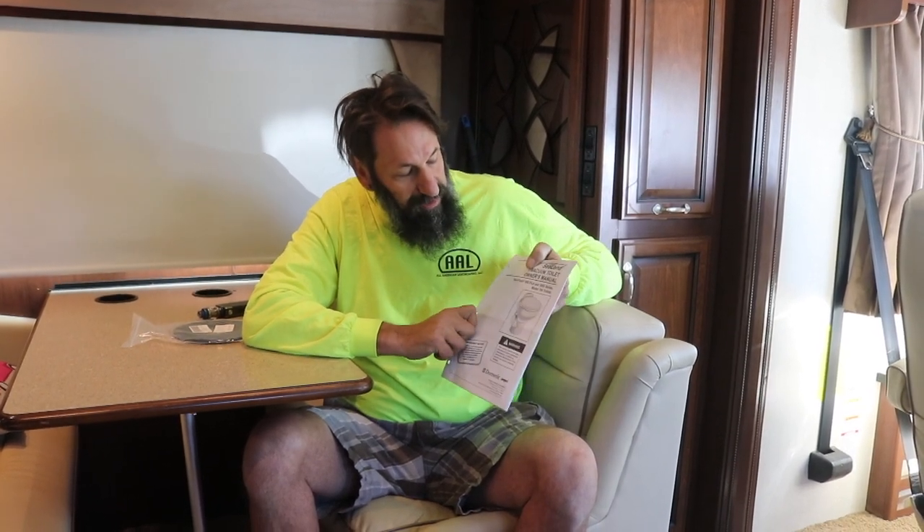This is what came with the RV as far as instructions. This is for a VacuFlush 500 Plus and 1000 series model 706 toilets. I'm not sure which one I have, but it doesn't really matter — the parts are the same.